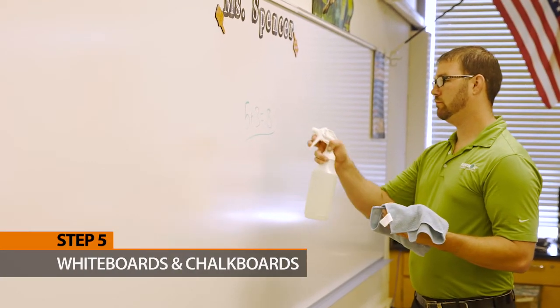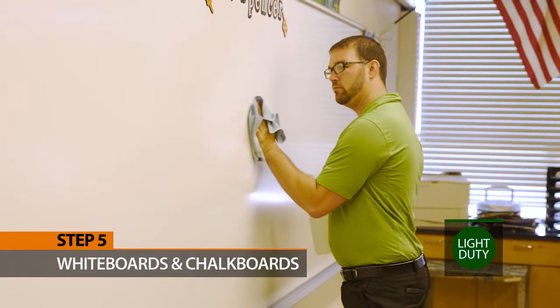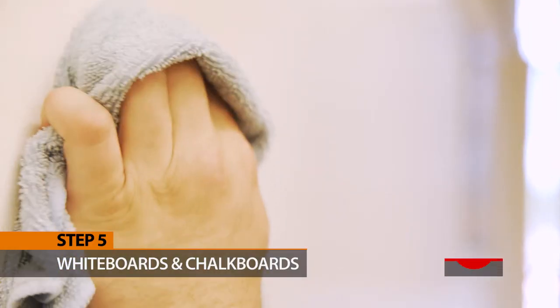Step 5: Clean white boards and chalk boards. Use light duty green to spray and wipe down any white boards or chalk boards, unless the teacher marks it otherwise. Use heavy duty red if marks are difficult to remove.